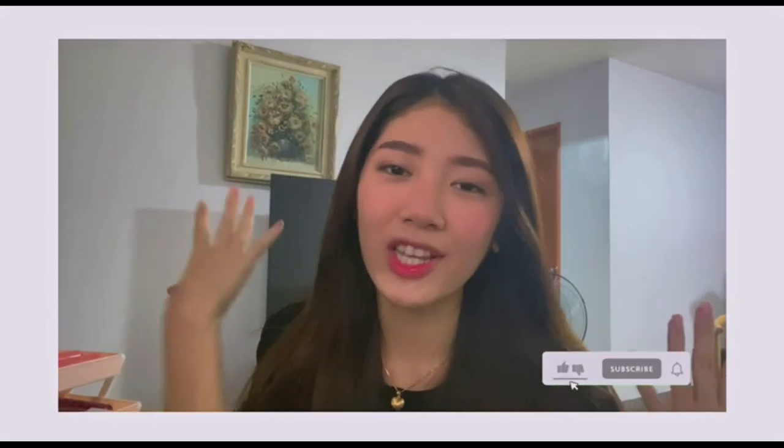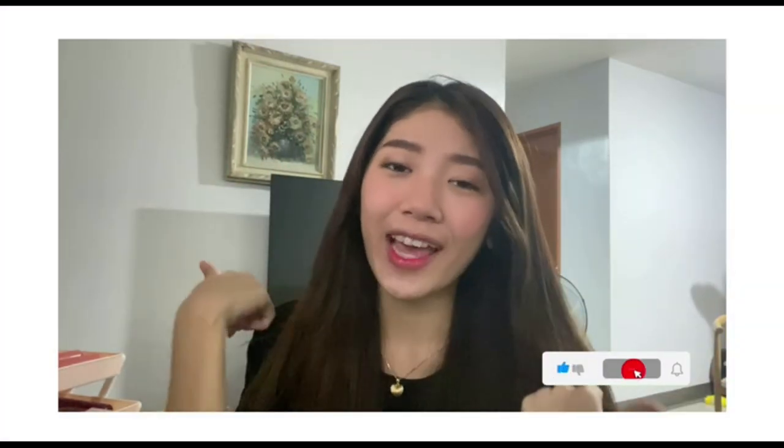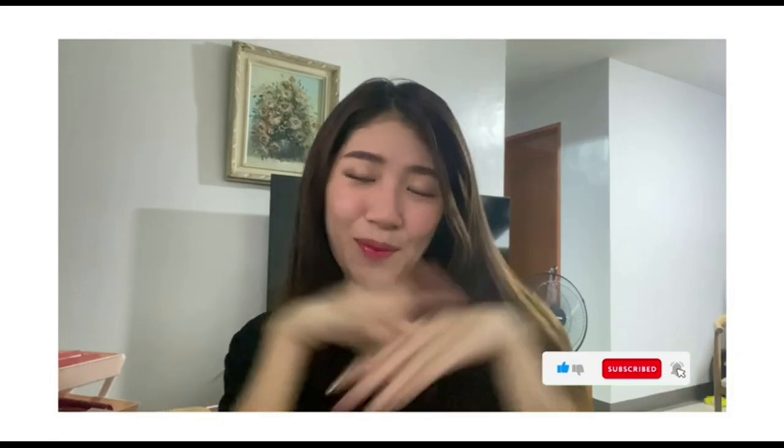Thank you so much for watching this video! Please don't forget to share, like, and subscribe. Game 8 Philippines — bye!